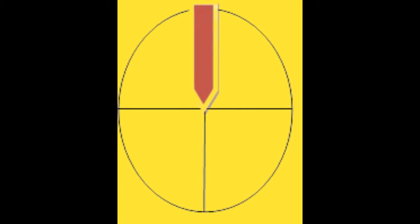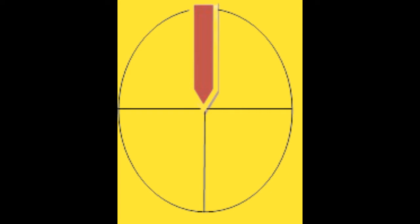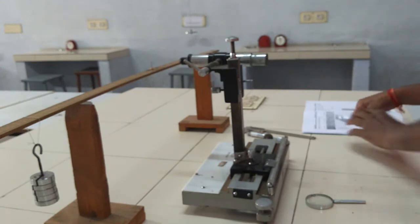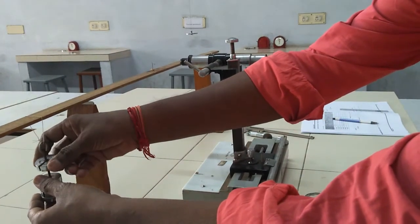For the unloading positions, starting from WF+200 grams, the loading and unloading readings should be the same. Then remove 50 grams on both sides; the pointer moves upward. Set horizontal lines and get readings for WF+150, WF+100, and W. The loading position at 200 grams shows the same values for loading and unloading.